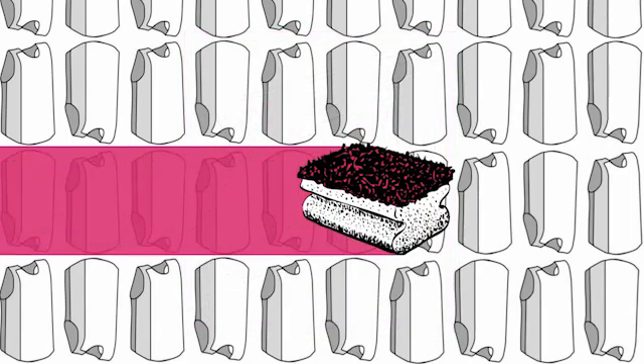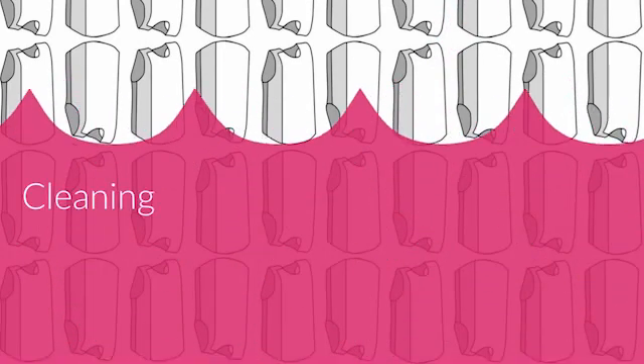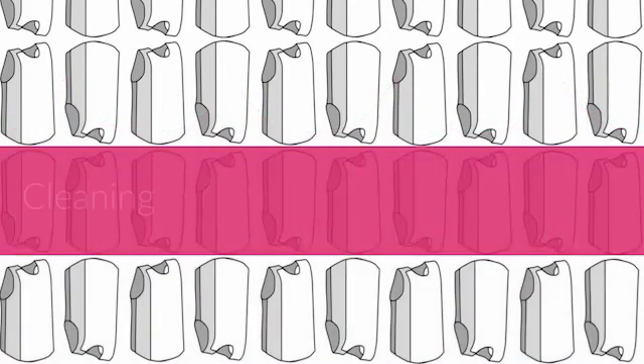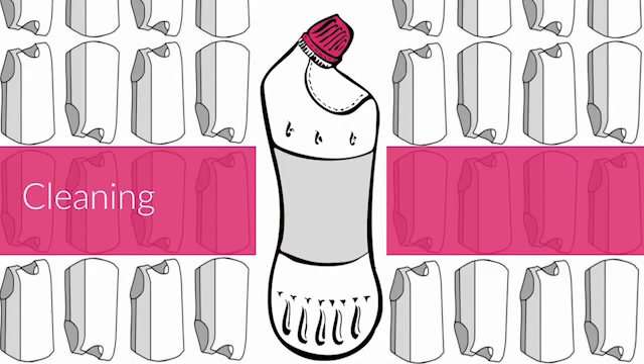Clean your PPE regularly according to your organisation's infection control requirements. Wearing a plastic apron over PPE can make cleaning easier. To prevent damage, do not submerge garments or use bleach. Use a sponge to clean or gently scrub your PPE.